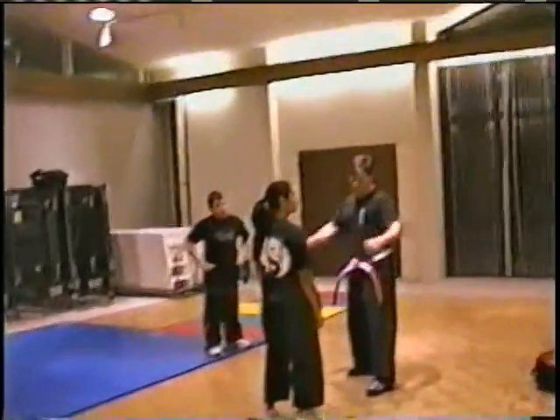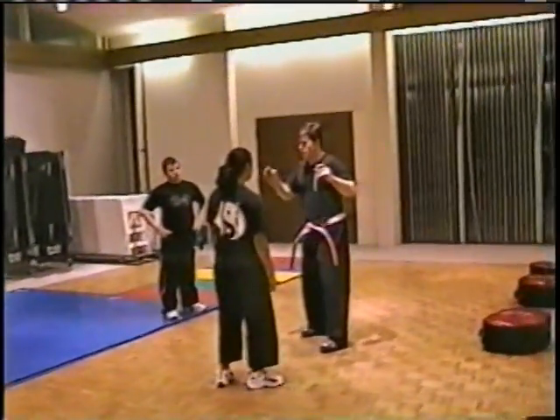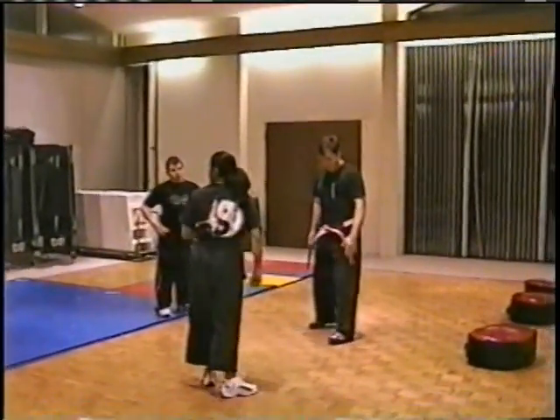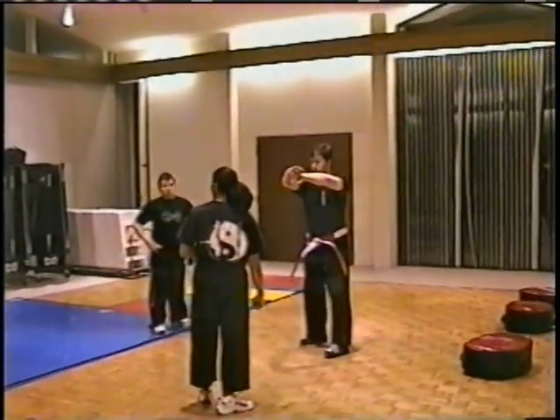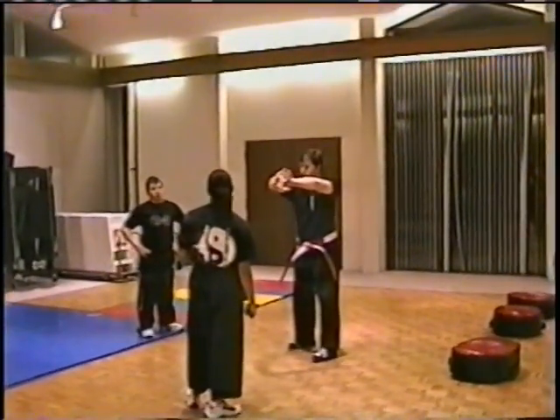All it is is this. Let's say we're facing off with each other. She's just going to lunge at me or punch at me or whatever. What you're going to do is put your left foot forward, put your right hand out, put your left hand on top of it, and create what I'm calling a triangular wedge.